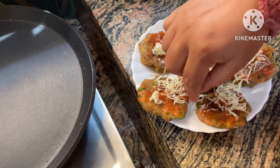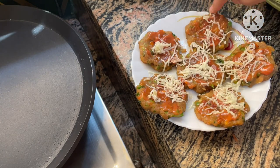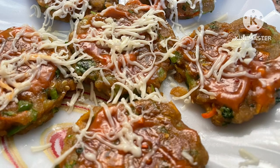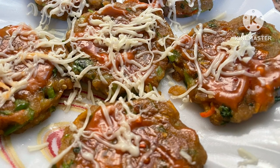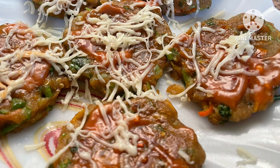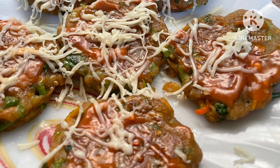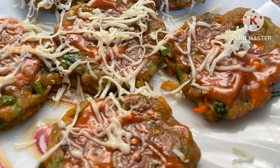This will also be a healthy and tasty recipe for children. If making for children, do not use chili. Please like, share and subscribe. Thank you.